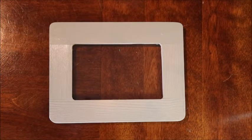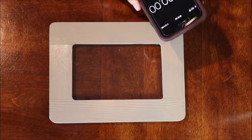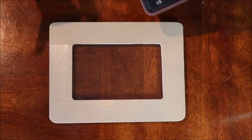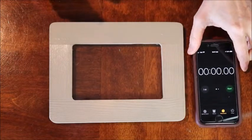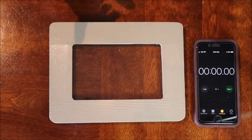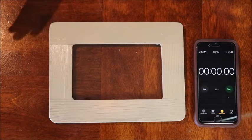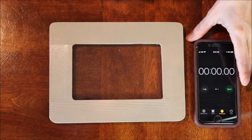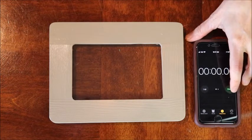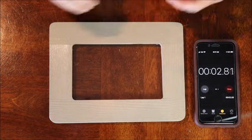A few times, if you follow me on YouTube, you've seen me try to do the five-minute mosaic. So what I'm going to do is set my timer and show you in real time how long it takes me to do this one, because let's face it, the five-minute mosaic is a bit of a myth. It takes a long time to do a mosaic, but I think I can get this one done in five minutes — so we'll give it a try.